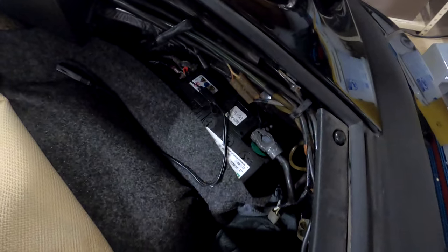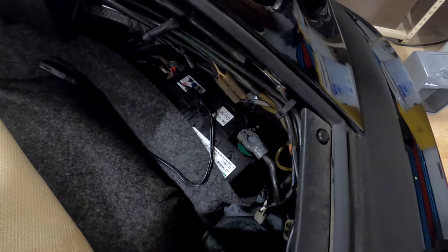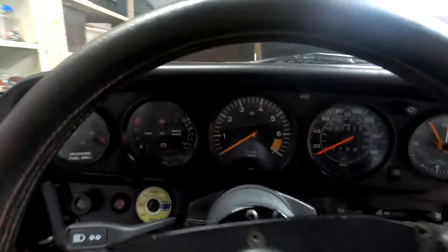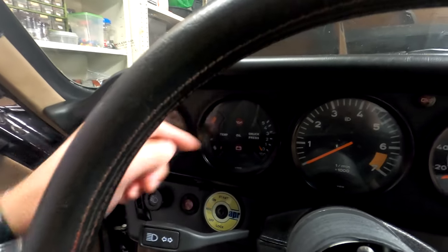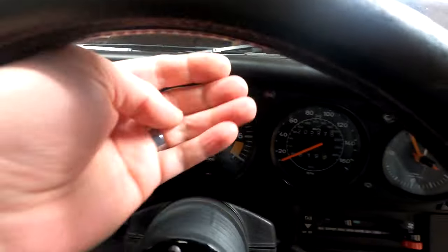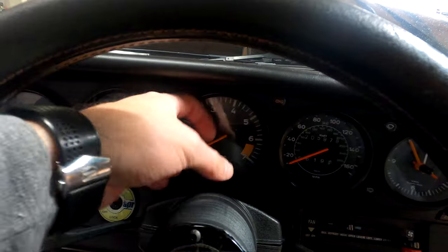So here's a before, and I'll show you an after, and then we can compare them side by side. First things first — before performing any electrical work on your Porsche, disconnect the negative terminal on your battery. Now that your battery is disconnected, we're going to have to pop the gauges out from inside the cabin. If you have a stock steering wheel, it's going to be a lot closer to the dash, and it might be cumbersome to work with the gauge and the short wiring, so you may need to remove the steering wheel.